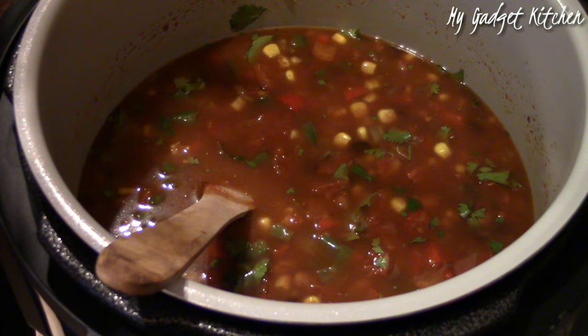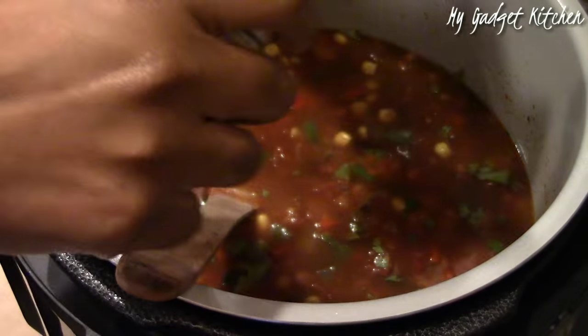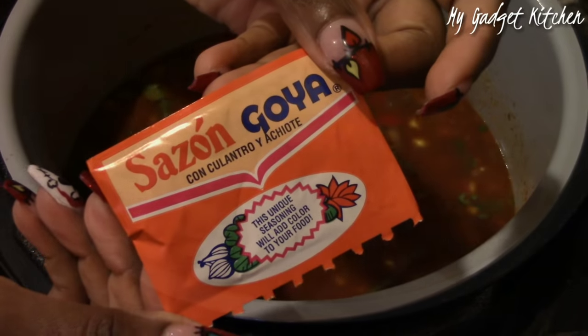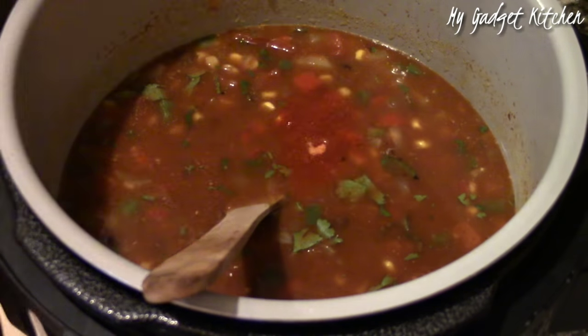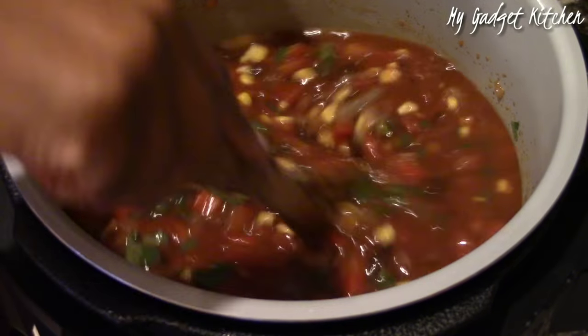Now I'm just tasting the soup to check the seasonings and it just needs a little bit more. So I'm adding some Goya adobo seasoning along with some sazon seasoning as well. I gave it another taste and the flavor was perfect.